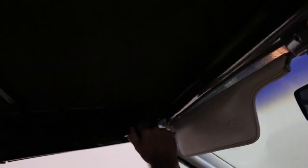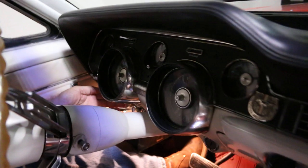We basically got a latch on this side, a latch on this side, and the button is just to the left of the console.